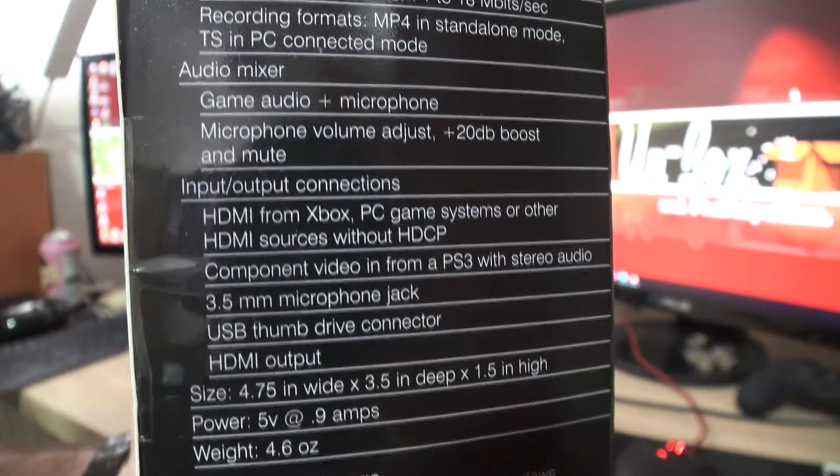First thing we've got is the paperwork — quick start guide and whatnot. I'll do some close-ups of that at the end of the video so you can take a look. And this is the device itself in a nice padded cover. It's nice and light. There's a big red record button — this should be easy: one press to start, one press to stop.